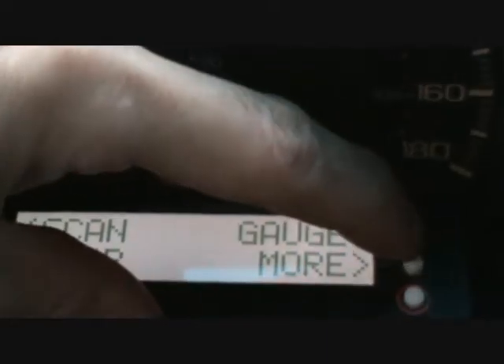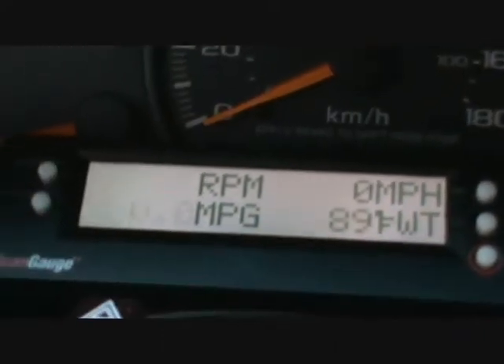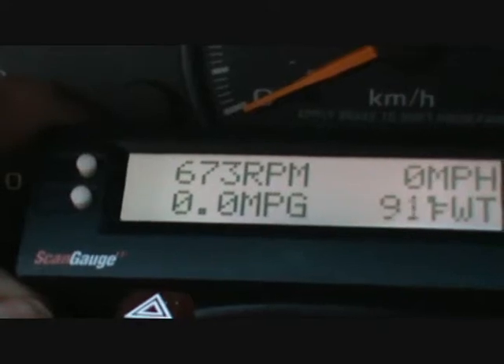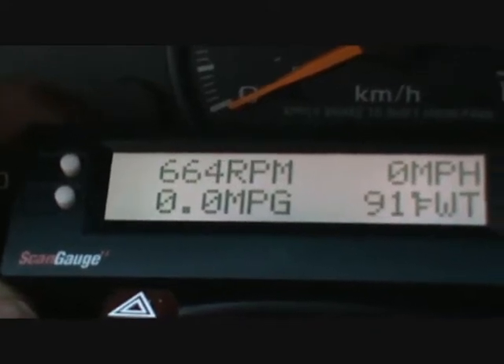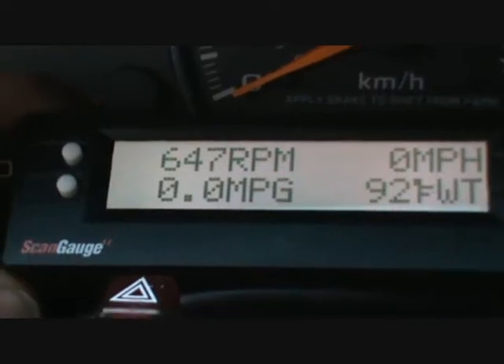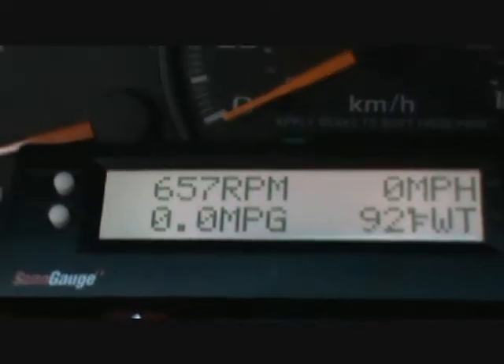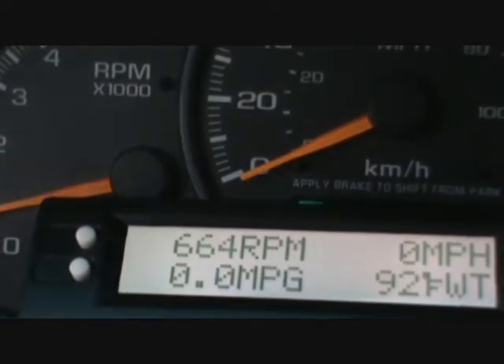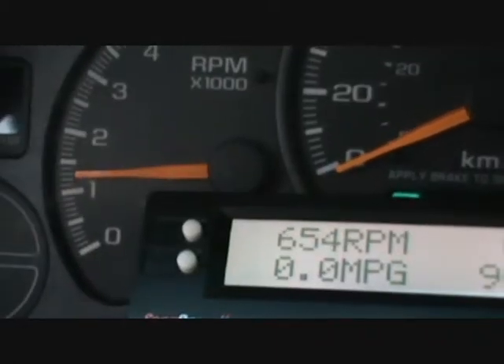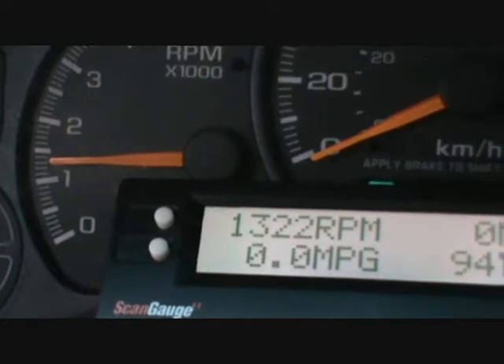What we want to do is go to gauges, so we press the upper key here, and we have the current RPM. Now I want to show you that this actually does work. Right now it's at 673. This truck normally idles about 550. If I rev this up — see — it's registering the newer RPM.